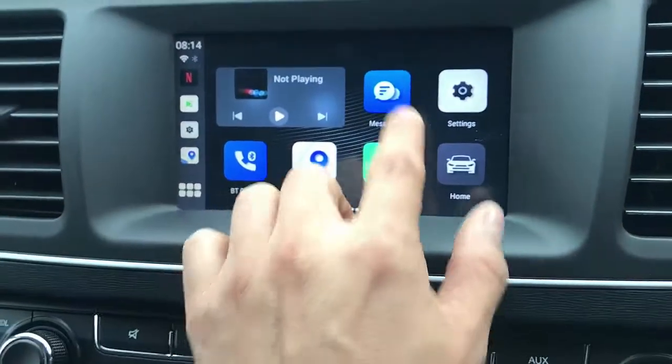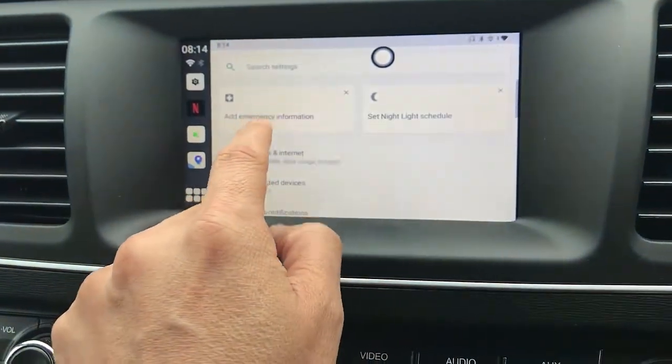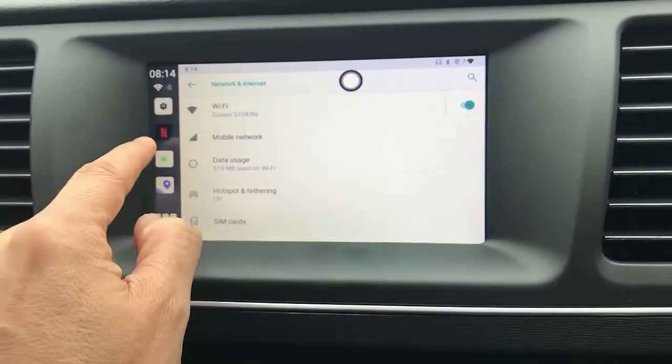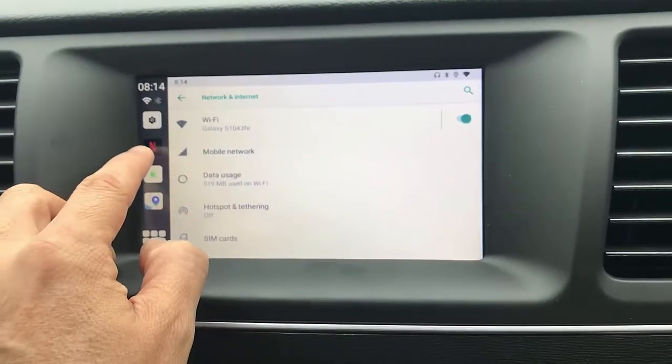From here you go to settings and connect the hotspot with your mobile phone — it's already installed with mine. And from there, once installed, or if you put your SIM card in as I said before,